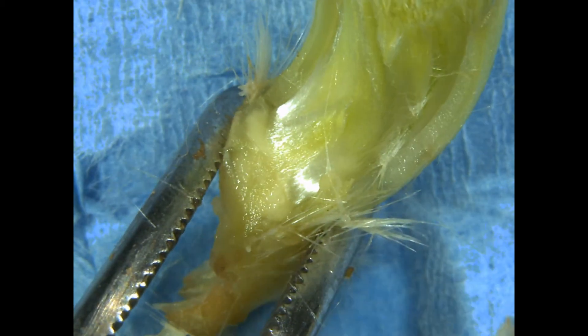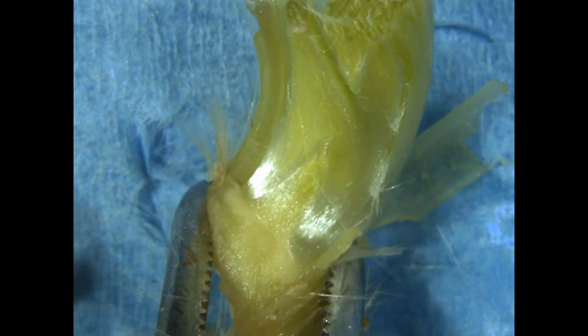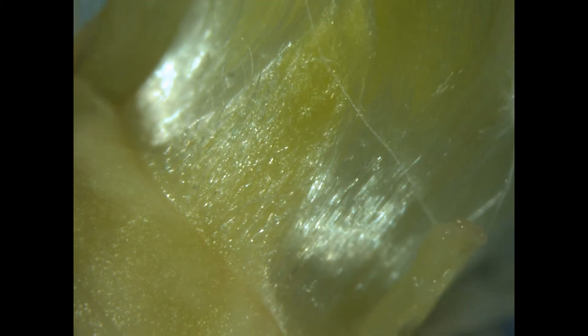Strawberry meristem tips are more difficult to see than some of the other crops that we work with because they are very hairy. However, it's nice that they are some of the easiest to grow in tissue culture because they're so vigorous. She zoomed from about 20 to 50 magnifications, so hopefully you can see the detail better.